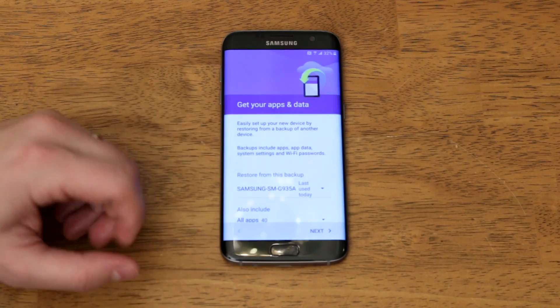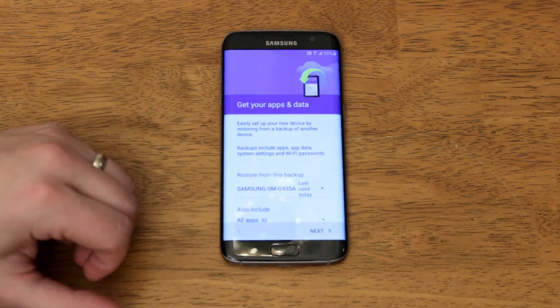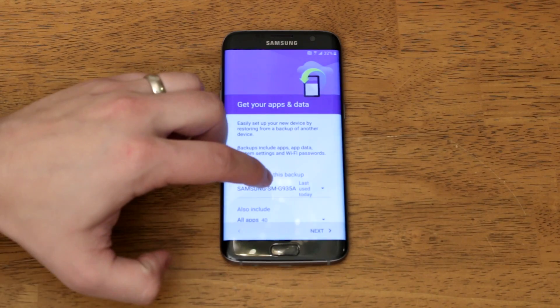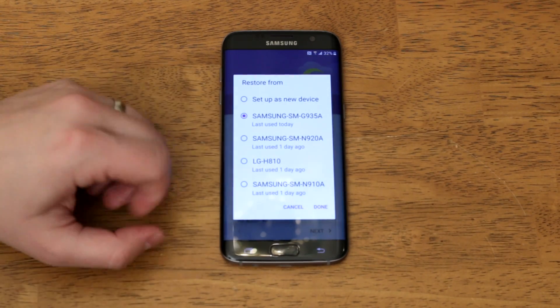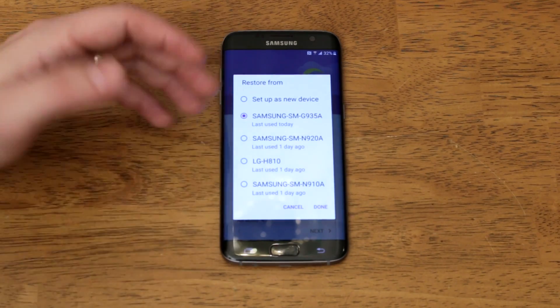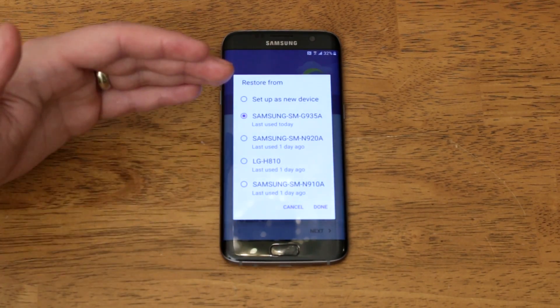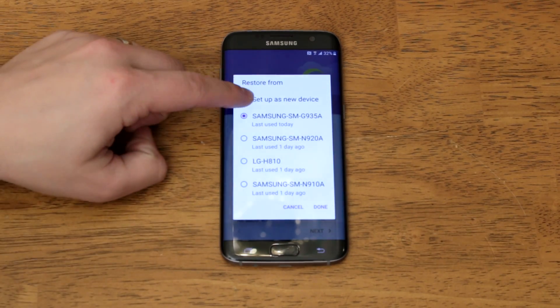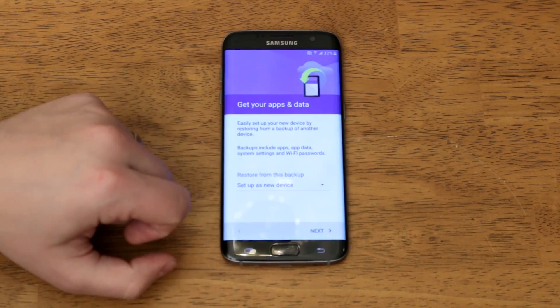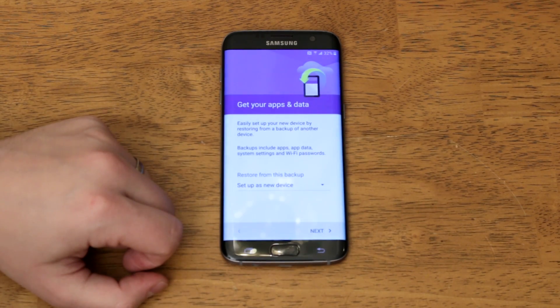If the Gmail account you're using to set up your Galaxy S7 or S7 Edge is the same as a Gmail account used on a previous Android device, you can restore from one of those backups. You'll see a list of previous Android devices with that same Gmail account. But again, that's not as good as the method I'm about to show you, so instead tap 'Set up as new device,' tap done, then tap next to continue the setup process without using this restore method.